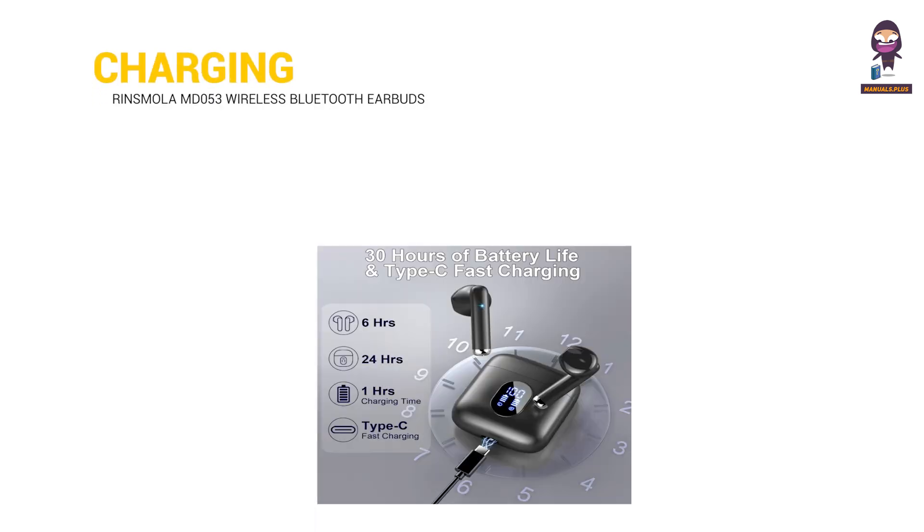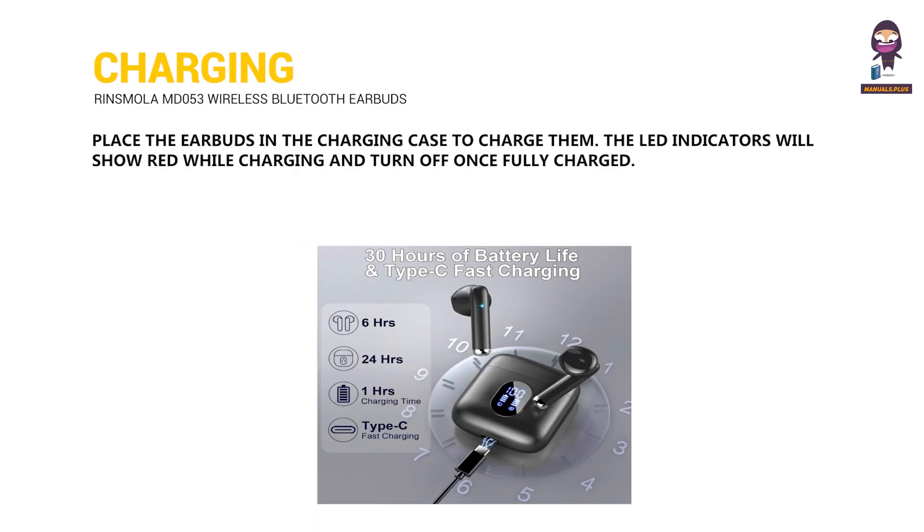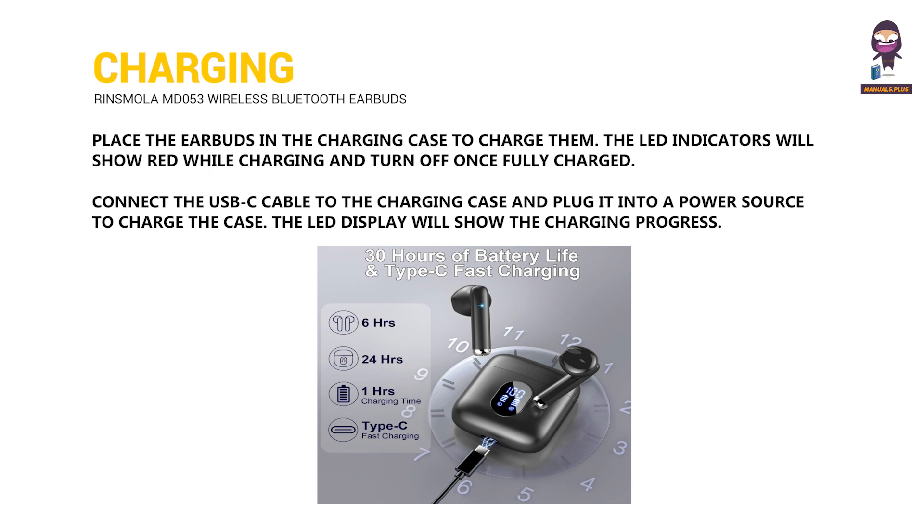Charging: Place the earbuds in the charging case to charge them. The LED indicators will show red while charging and turn off once fully charged. Connect the USB-C cable to the charging case and plug it into a power source to charge the case. The LED display will show the charging progress.